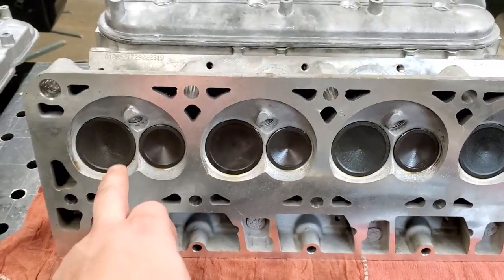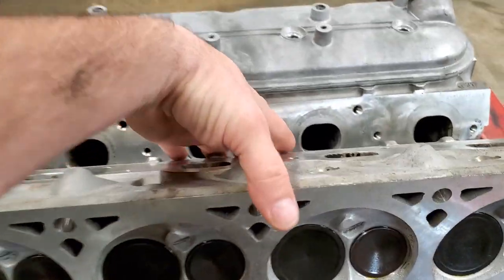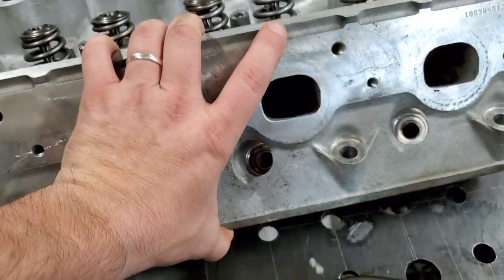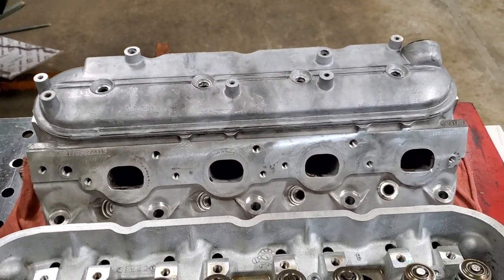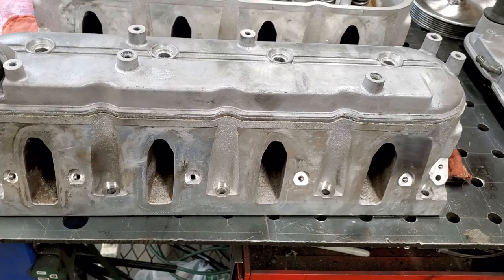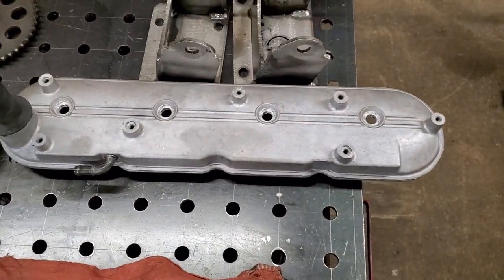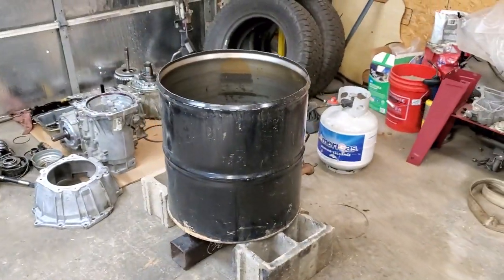All the valves I took out and did use a wire wheel on those — I had a short video on my Facebook and Instagram showing that. The valve covers turned out amazing. I thought I kind of failed at it because when I took them out they still looked the same, but once they dried it really looked amazing. This one looks even better — it looks brand new.